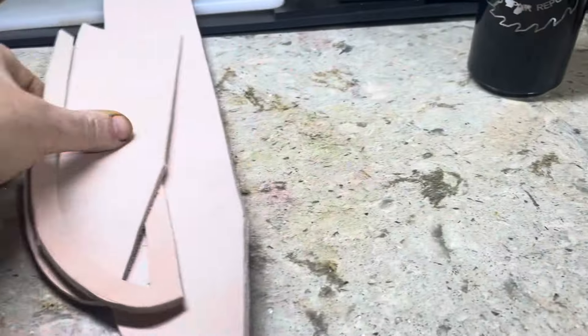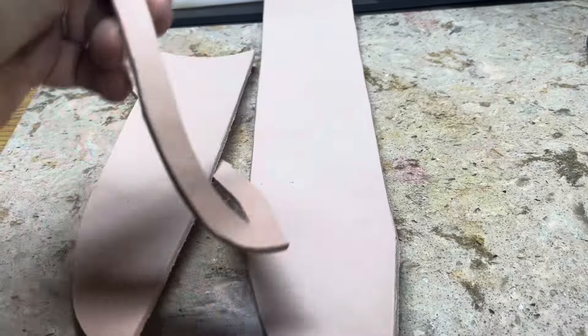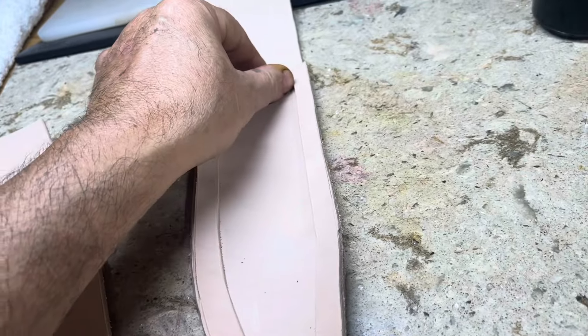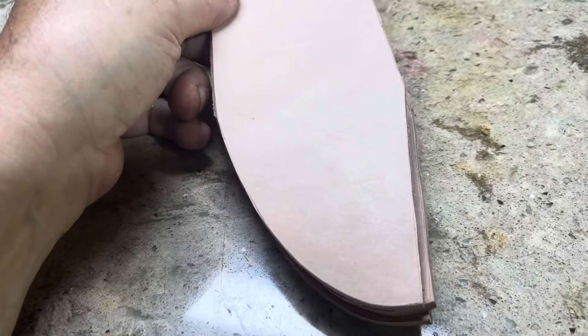This is a gigantic hunk of leather and it looks like it's going to be okay. I was a little bit fearful I could screw up, and if I did that would ruin about thirty dollars worth of leather.